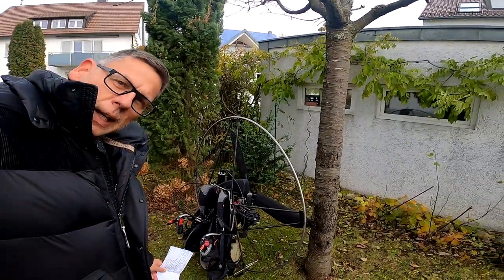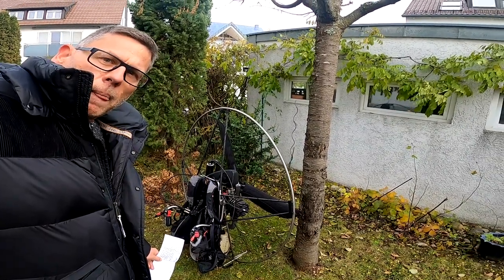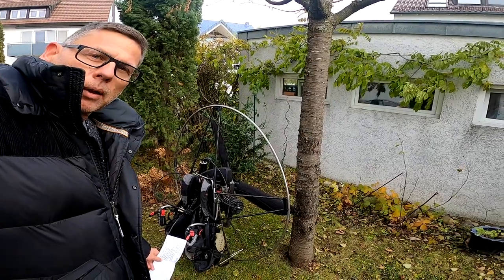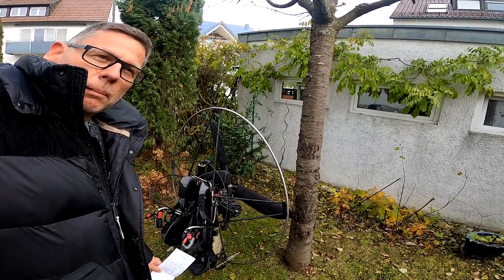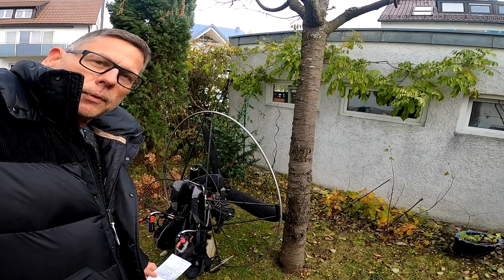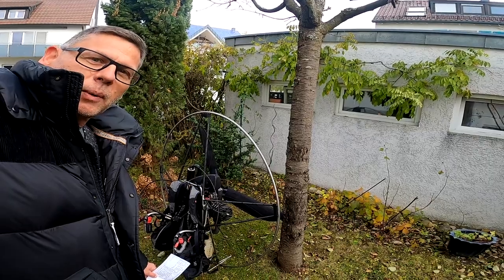What I really like about the engine is that it is very powerful, very lightweight, and also very reliable — and that's the most important thing for me. I fly it in Germany of course, but I also took it on vacation, for example to Mallorca, and a few times to Italy, flying in the mountains, which is quite fun.